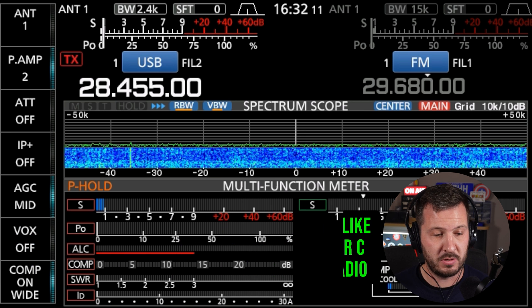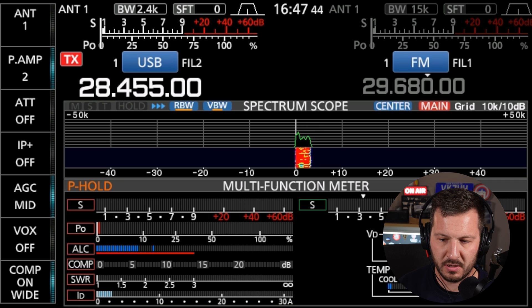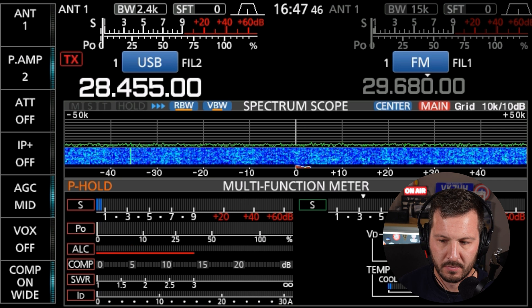Here's what I would do. First: 'Is the frequency in use? Is the frequency in use? This is Victor Kilo 7 Hotel Hotel.' I would do that twice to make sure the frequency is clear, just in case someone didn't hear you the first time. Then I'd wait about 20 to 30 seconds and start calling CQ.